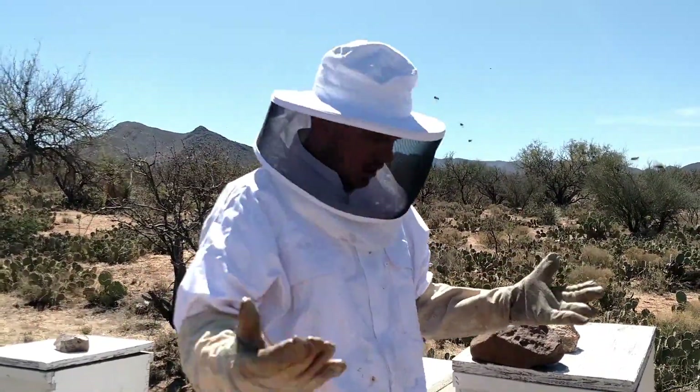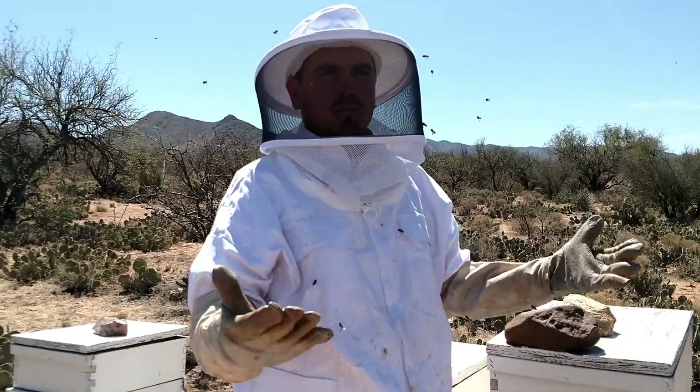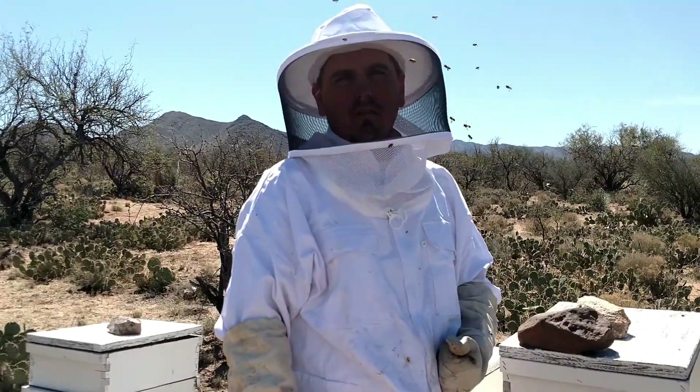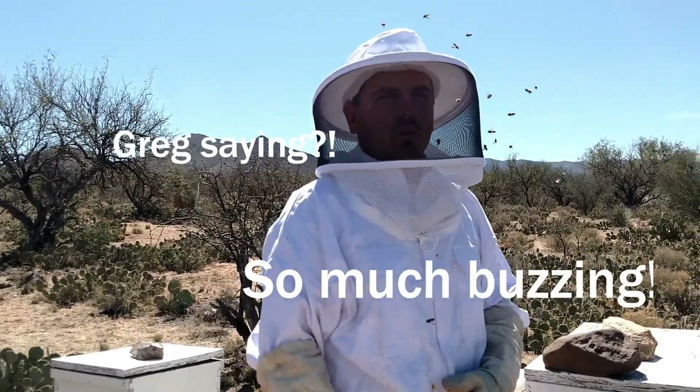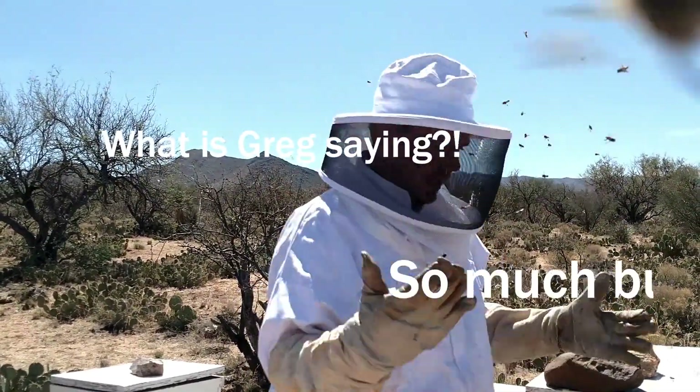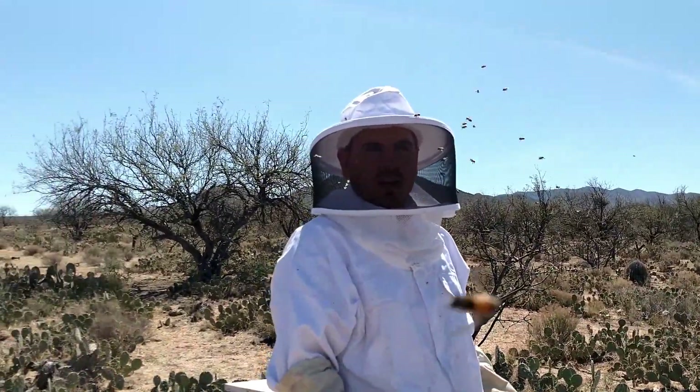Generally speaking, you do not want to take care of the bees yourself. You've got to have the right equipment. You have to know what you're doing. And things can get out of hand really, really fast.